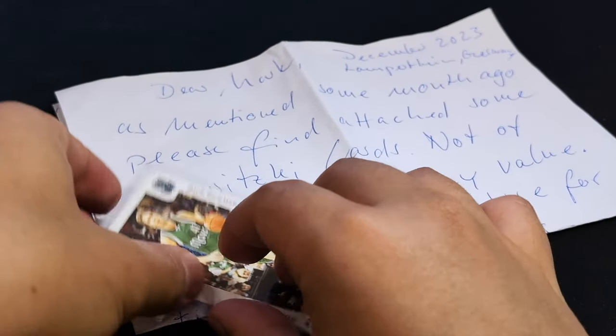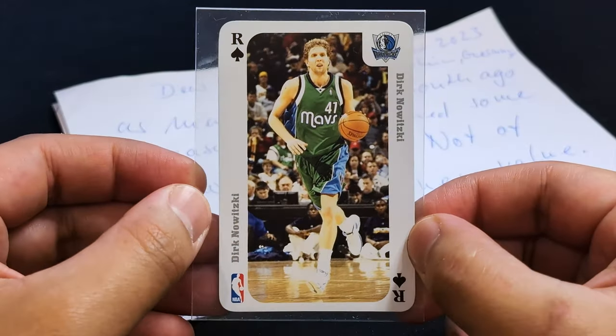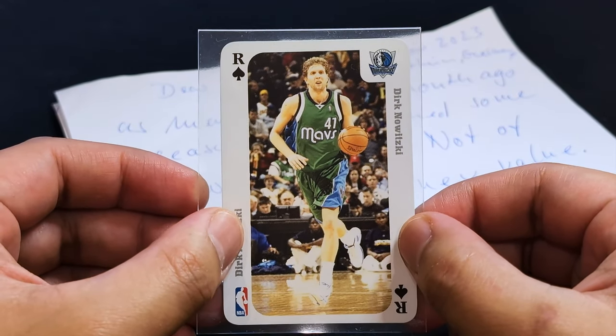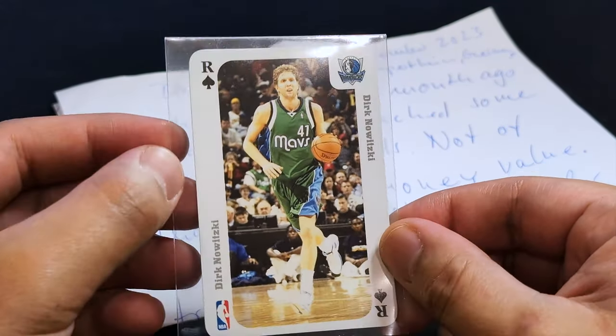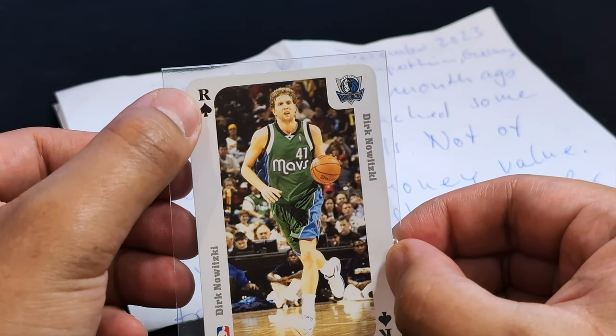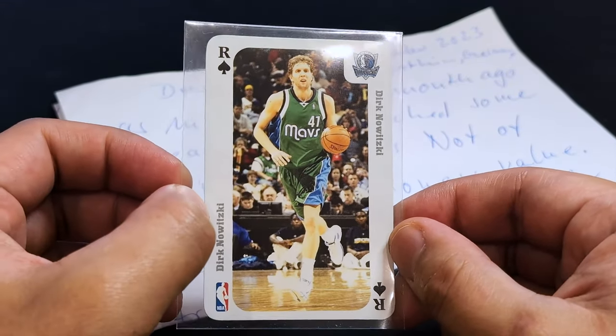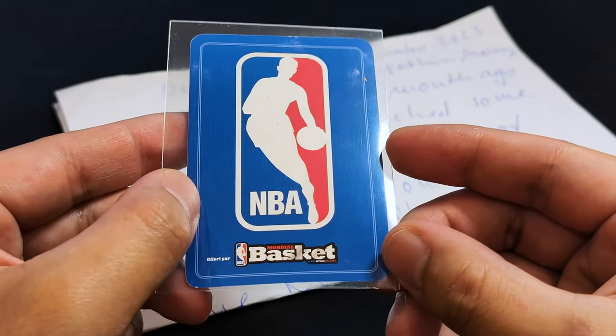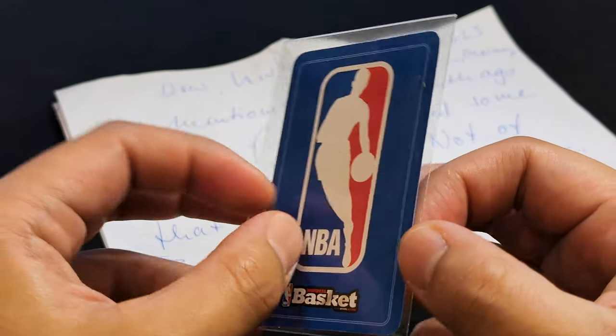Finally, I'm not sure if this one was printed in Germany — I think it might be French. It looks like a playing card, and I'm not sure what the R spade stands for. It's Dirk in his green Mavs jersey, labeled "Mondial Basket," so I think it's French.